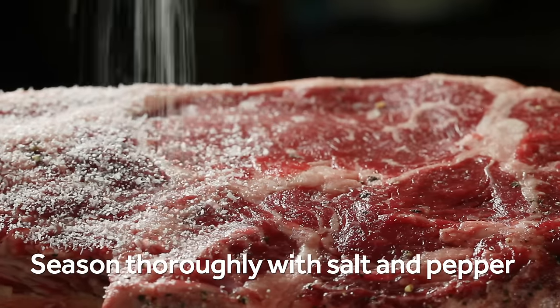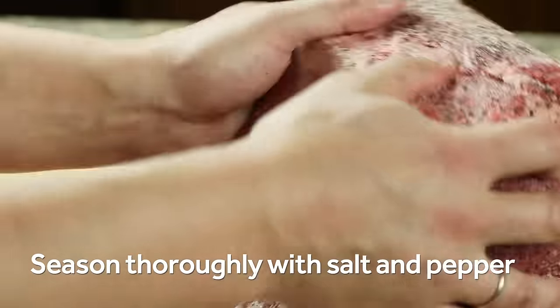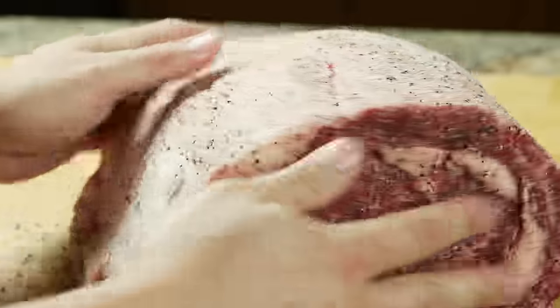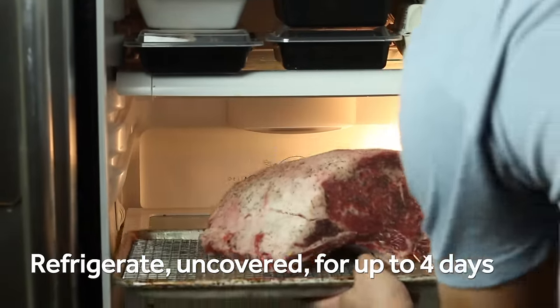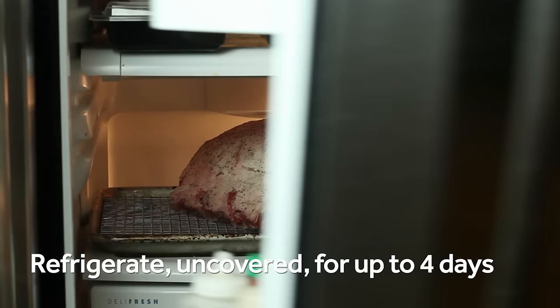Prime rib has got plenty of flavor on its own, so it doesn't really need much more than some salt and pepper. Season your beef heavily with salt and pepper at least the day before and up to four days ahead of roasting. You can let it sit on a rack in your refrigerator uncovered. This is going to allow time for the salt to penetrate and season more deeply, and it's also going to dry out the surface, which is going to lead to better browning down the line during roasting.